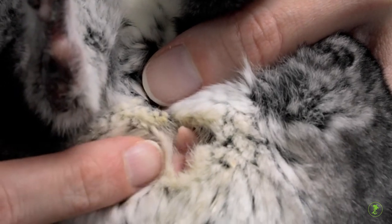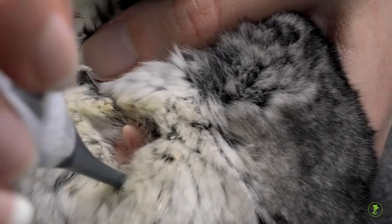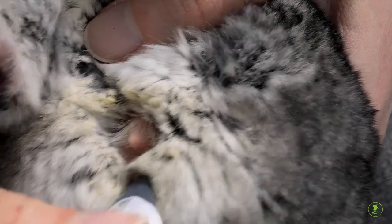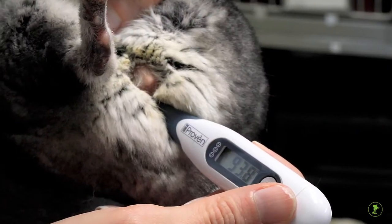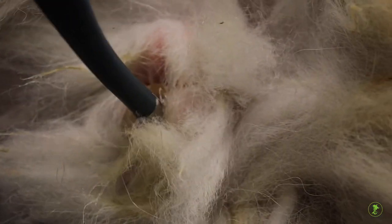For some sick exotic mammals, monitoring body temperature may be an important tool to help keep track of their progress. Just like in humans, body temperatures can be too high or too low.